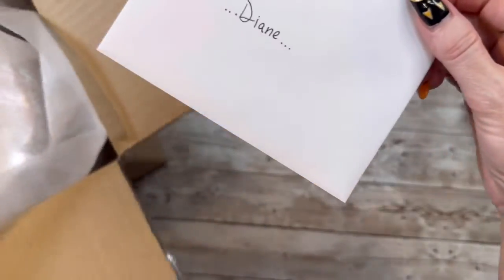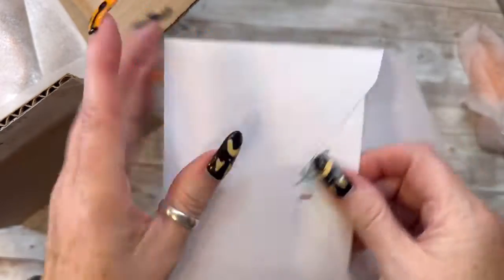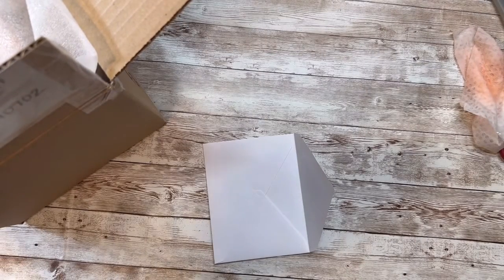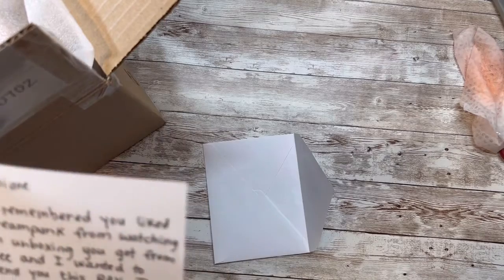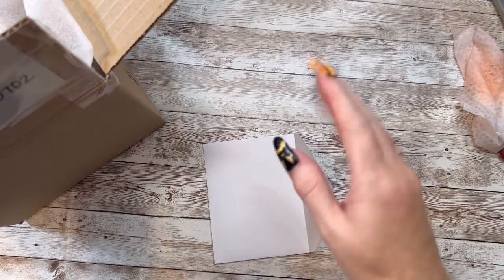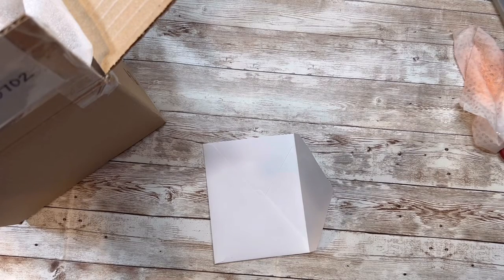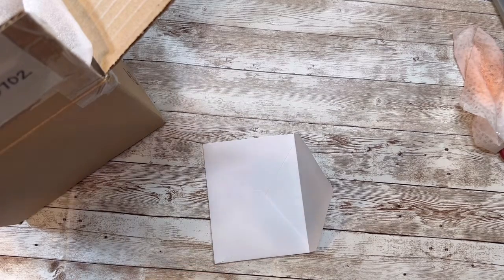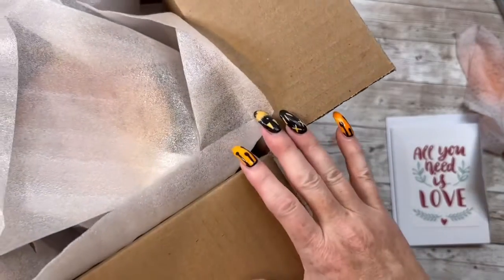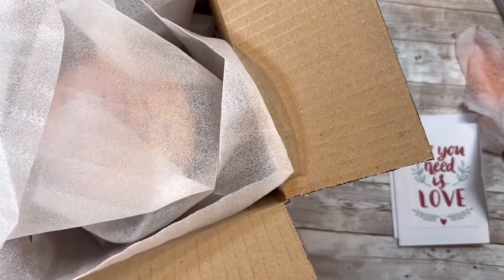Thank you, Miss Natalie, so much. She sent me a card and it says 'All you need is love.' She remembered she likes steampunk from watching an unboxing I got from Vee, who is Buzzing with Vee here on YouTube. She said this is a random act of kindness. Thank you so much, Miss Natalie. I'm super excited to get in here because I haven't been able to do videos for a little while.